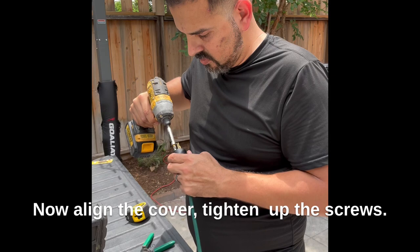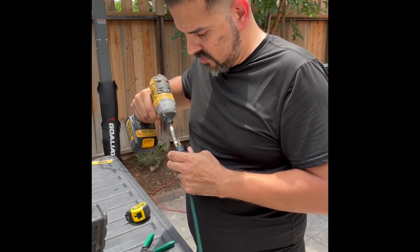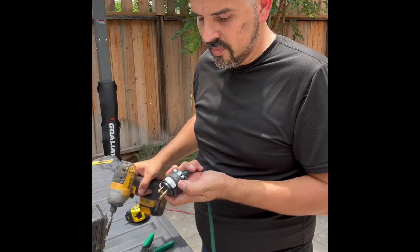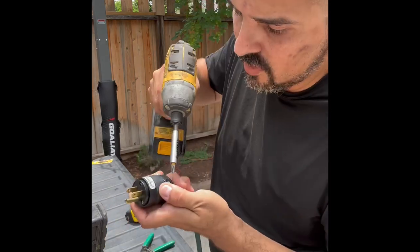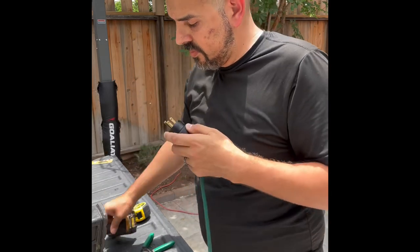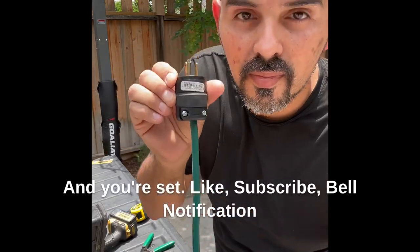Now align the cover and tighten up the screws. Make sure the side cover is screwed down as well, and you're set.